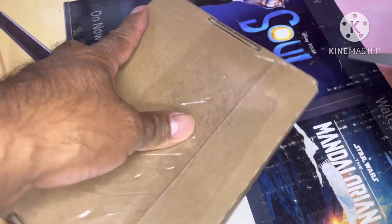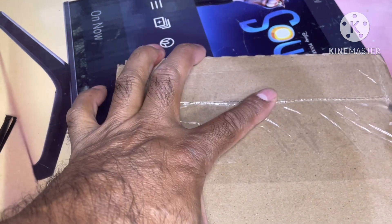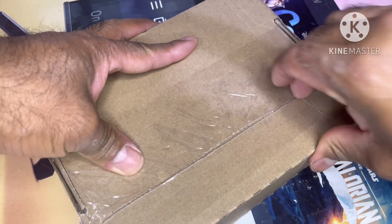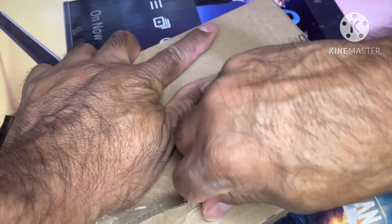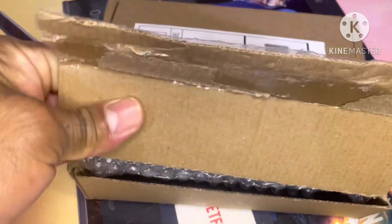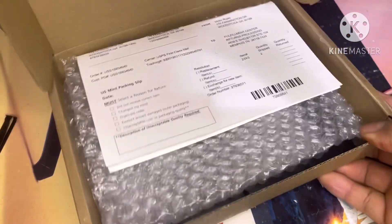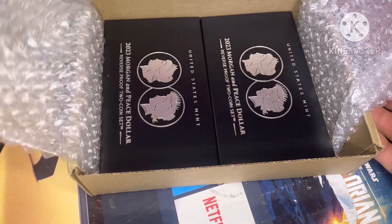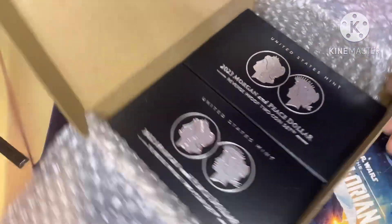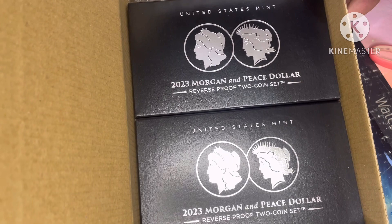Let me know guys if you have yours already. This is a subscription-only order — I don't know if it's already sold out or not. I don't know how good these are, but let's check: this is the Morgan and Peace dollar reverse proof two-coin set 2023.